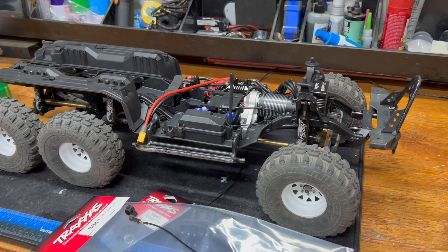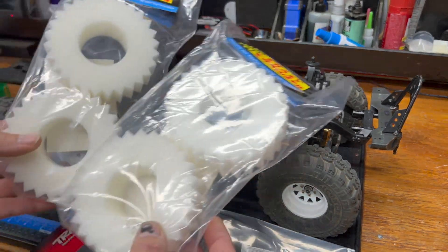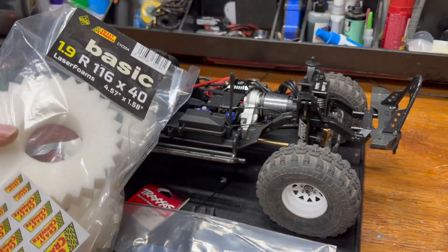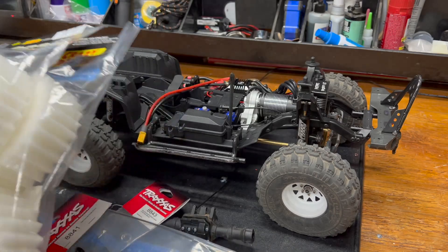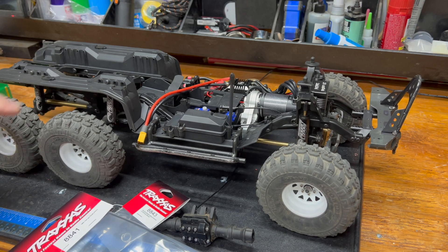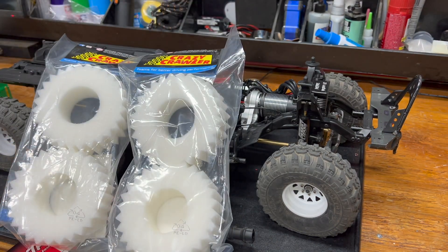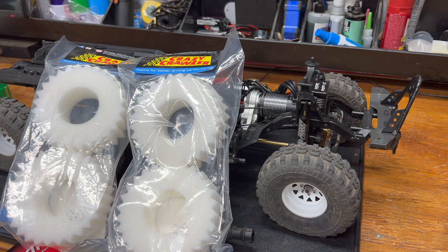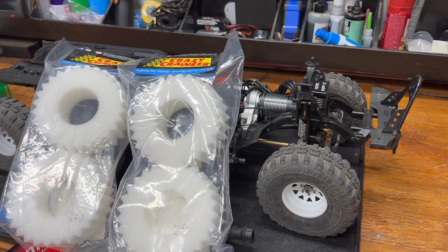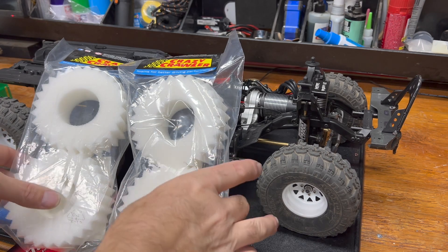I went ahead and got matching foams for the rears to match the fronts - these are the basic lightweights that are soft. The current ones are too soft and really mush up so much. Jolly Green is running Crazy Crawler basics in the rear and I think HDs in the front.